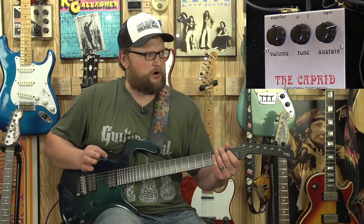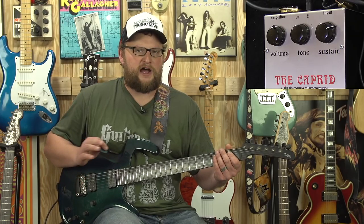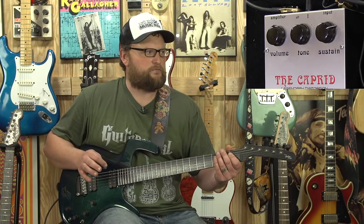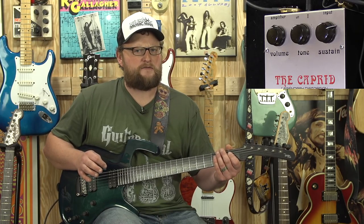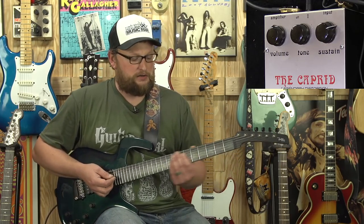You'll find that with the Strat we can dial in some really silly, quirky-sounding stuff, with a different kind of clarity you don't really get out of the humbuckers, in my opinion. It's hard to explain, but I'll break out my Strat and we'll see what that's about.